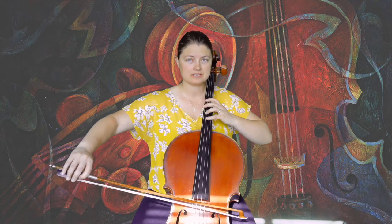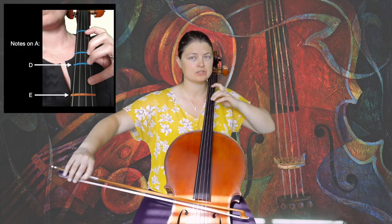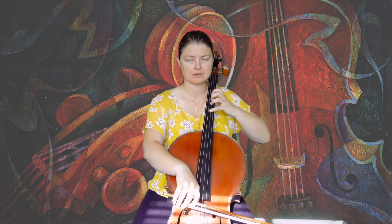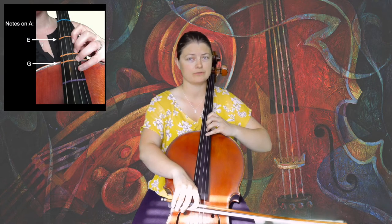To the D-string and first position, we'll play one, extended two, extended four. Now to upper fourth position: one, three, four.